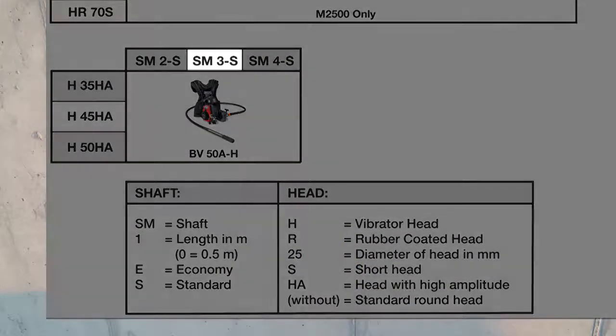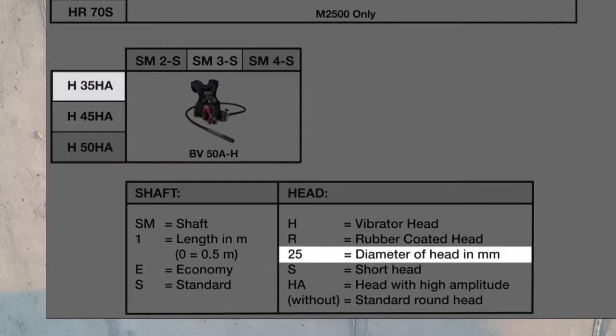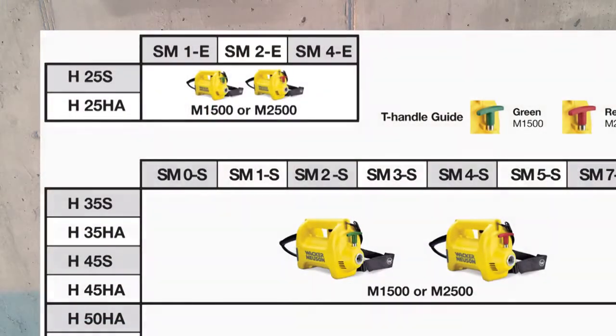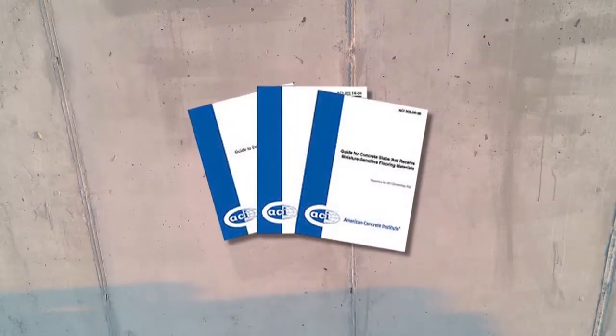The SM3S has a standard shaft which is 3 meters long, while the H35HA head is a 35 millimeter diameter head designed for high amplitude. It is also important to point out that the H25 heads will only work with the E-series shafts due to the thread sizes.